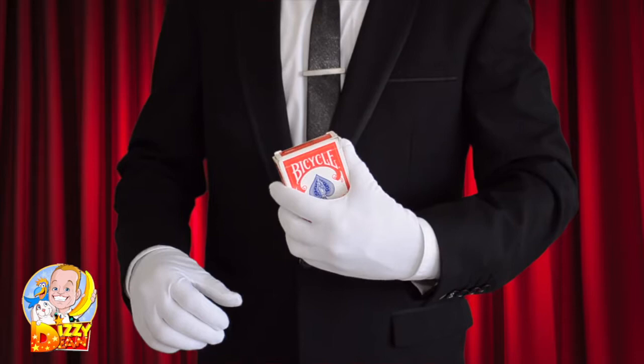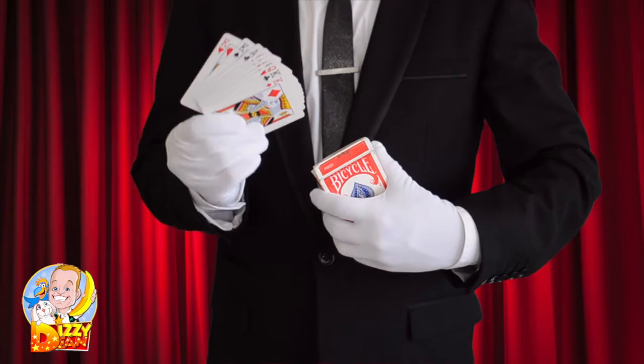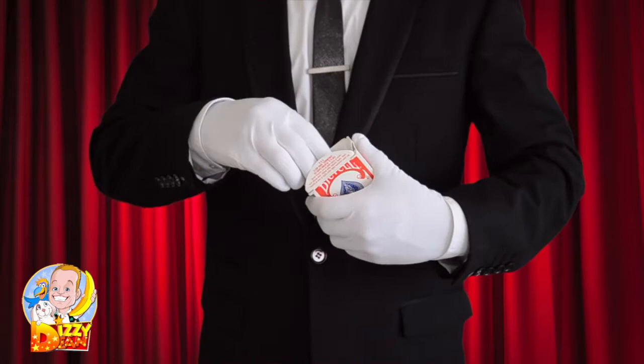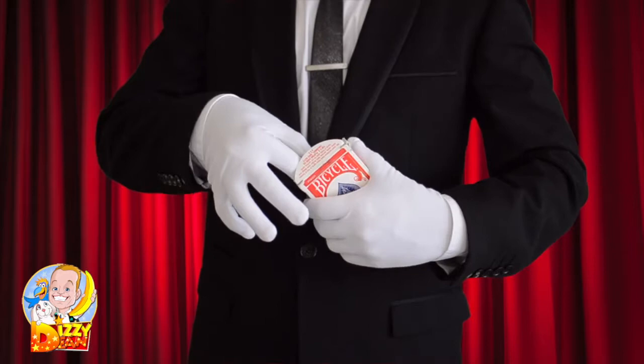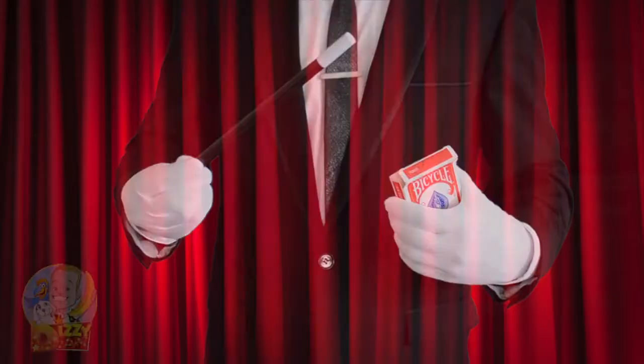Hold the card box like so. For an extra effect you can place a few cards inside the box — pull those out first and throw them away. Then remove the wand from the card box. Make sure to pull the wand out straight like so, and prove the magic wand is in fact real.